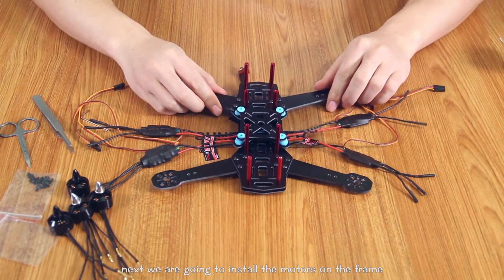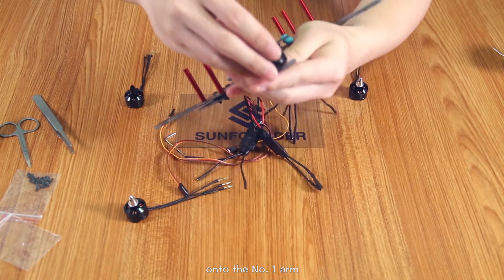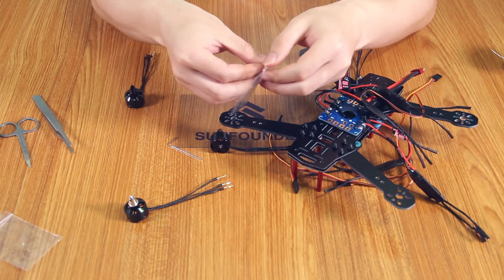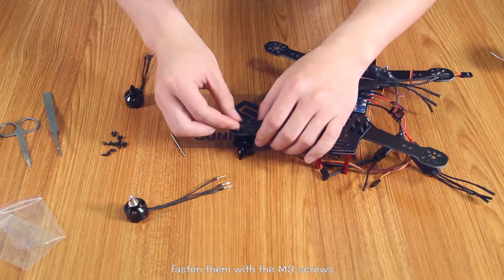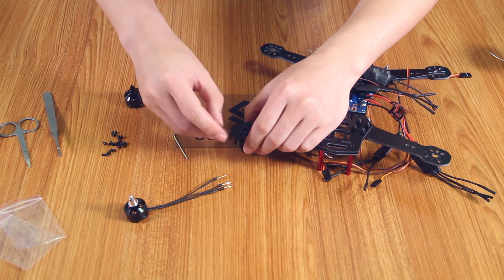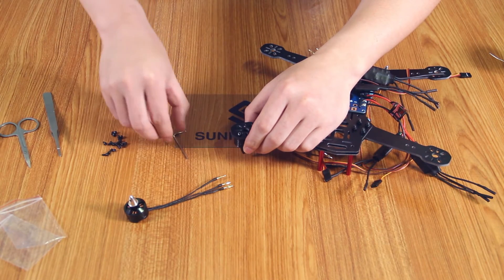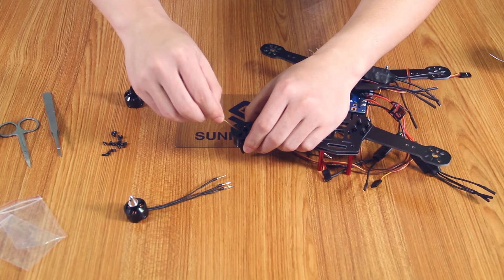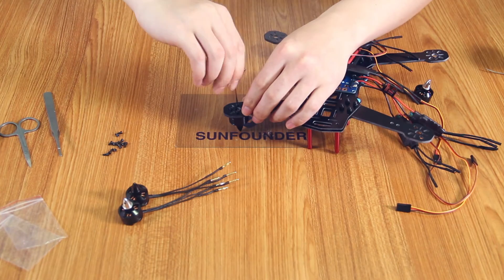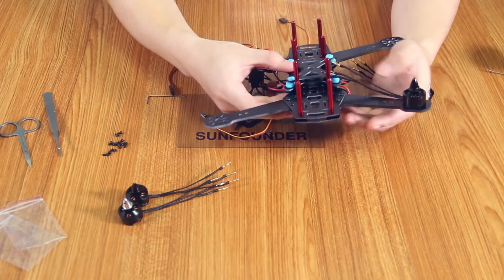Next, we are going to install the motors on the frame. Turn over the frame and install a motor with black bullets onto the number one arm. Fasten them with the M3 screws. Pay attention not to use too much force to avoid any damage.